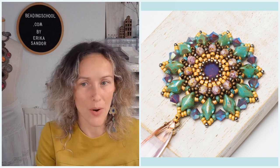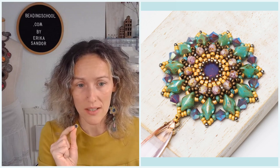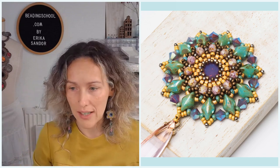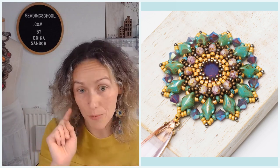You need to bezel the Chaton or Rivoli starting with 22 Miyuki Delica size 11 seed beads, going one more time all around with Delicas, then closing the bezel on the front and also on the back with two rows of size 15 round seed beads. If you need extra help with that, I have a free tutorial you can download from beadingschool.com — just navigate there, find the free tutorials, and look for Forget Me Not.